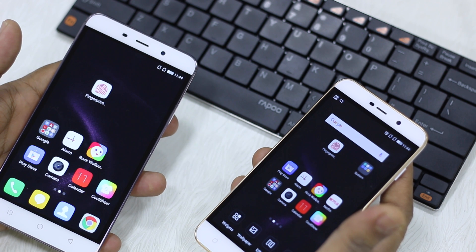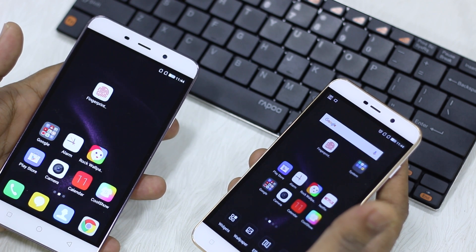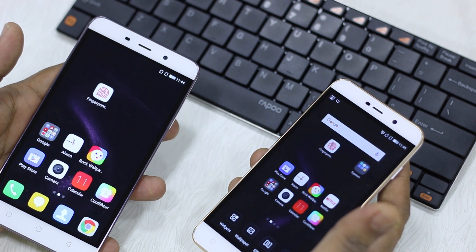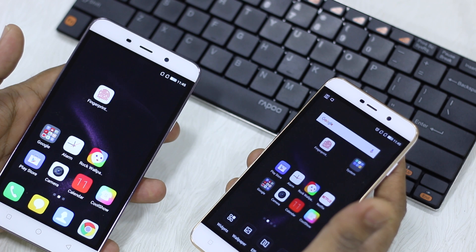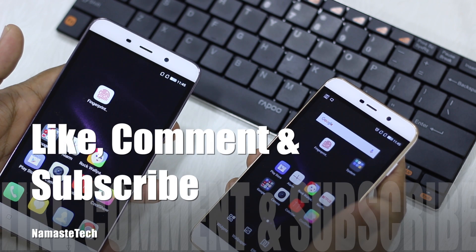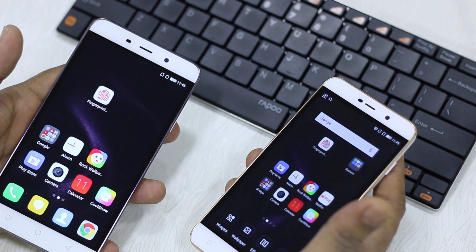So if your main question when choosing between these phones is whether the fingerprint sensor is faster on Note 3 compared to Note 3 Lite, that's not the case — the difference is very minor and within human error, since both phones have the same sensor. Thanks for watching — we're going to do a full Coolpad Note 3 versus Note 3 Lite comparison soon, so have your questions ready.